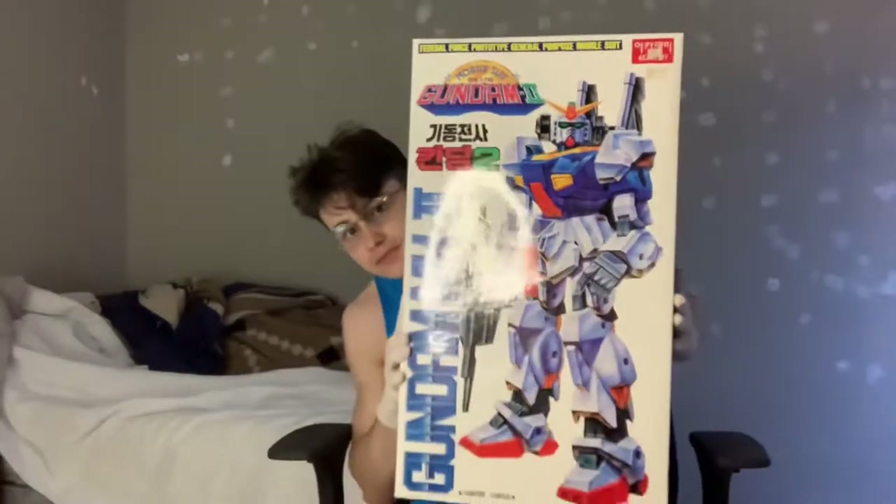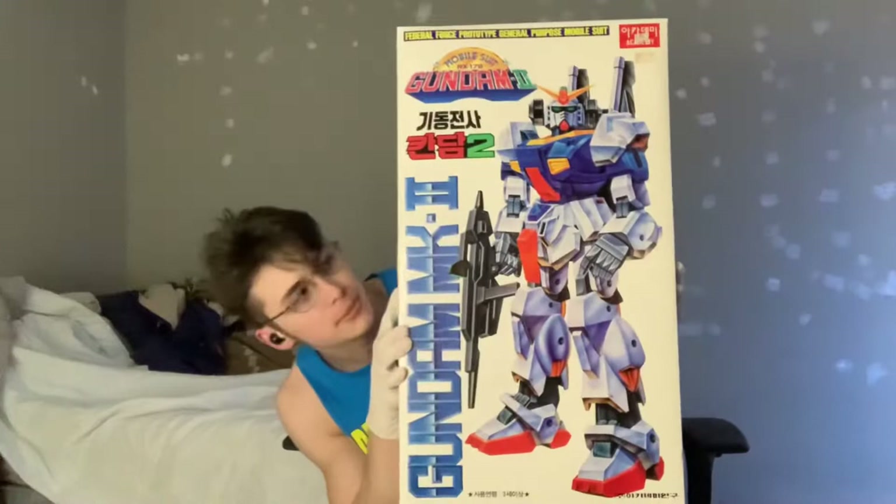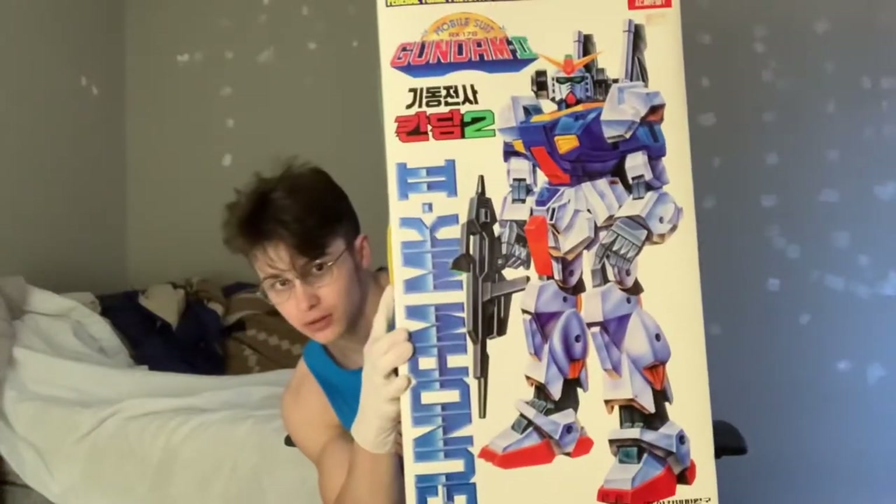I lied. It's the 1/48 scale Academy Gundam. Get on my level, children. Yeah, boy.